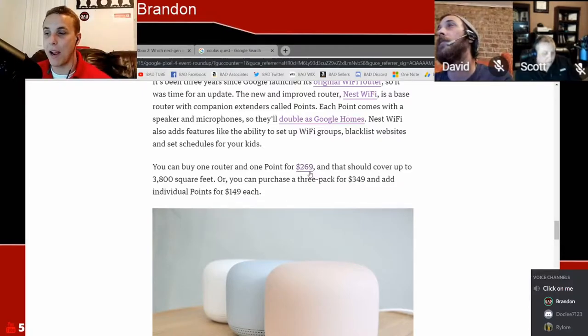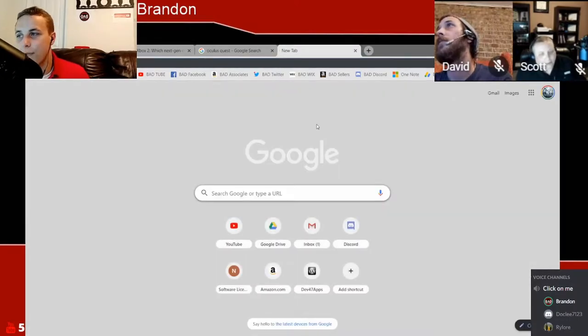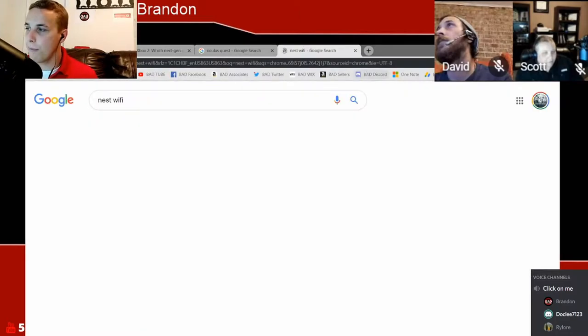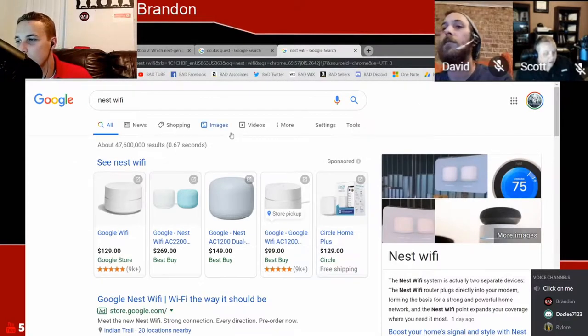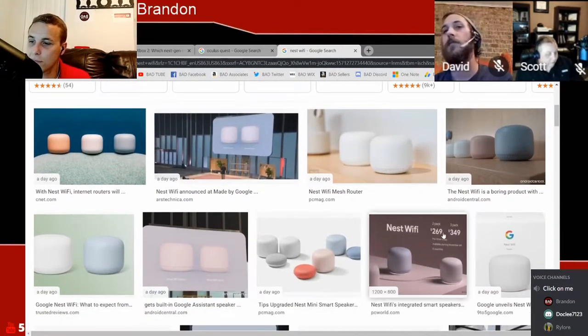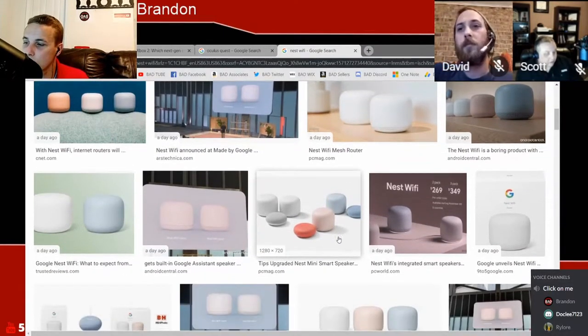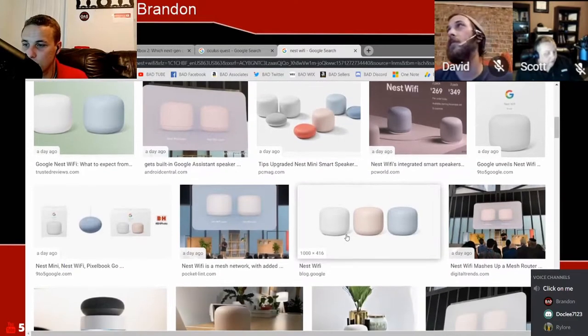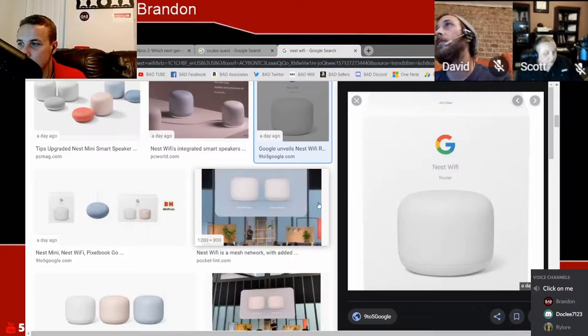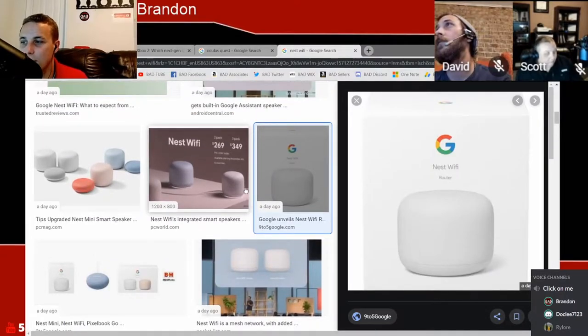This is something I absolutely want to get my hands on. Dad, what do you think? The jury's still out for me on these. I do have the Google mesh — I have three access points throughout my house. One big difference I notice is that in the three-pack, they have the router and two points, so it looks like they're separating the points from the router.